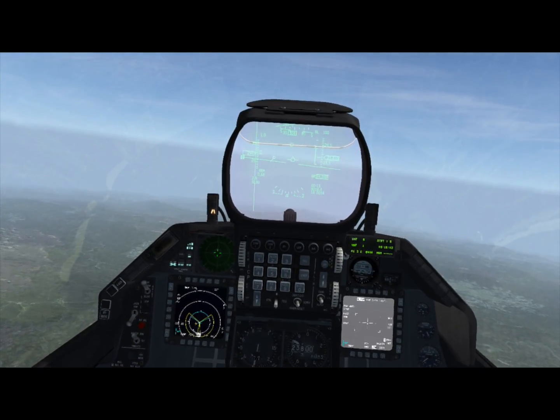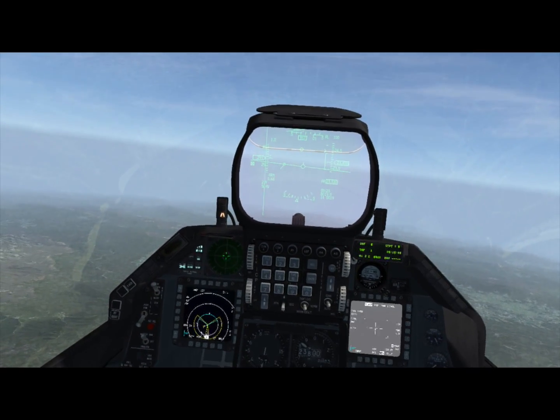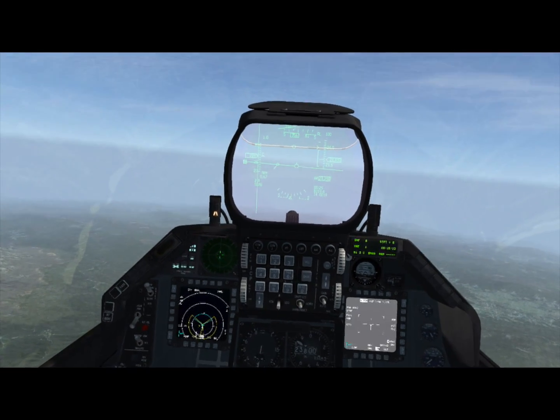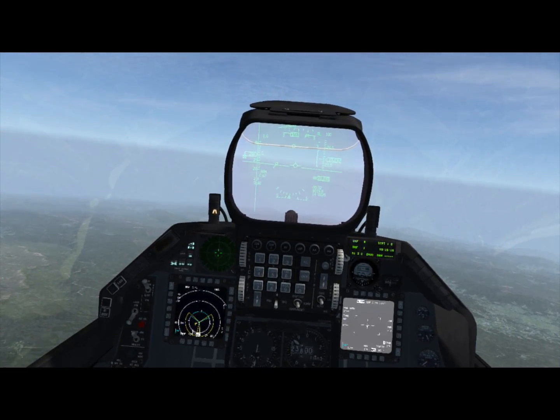That about does it for man-in-the-loop weapons. I encourage you to look at the Dash 34, which has a lot more information about the differences in capabilities between the different generations of man-in-the-loop weapons. Until then, this is Stretch for the 72nd Virtual Fighter Wing, signing off.